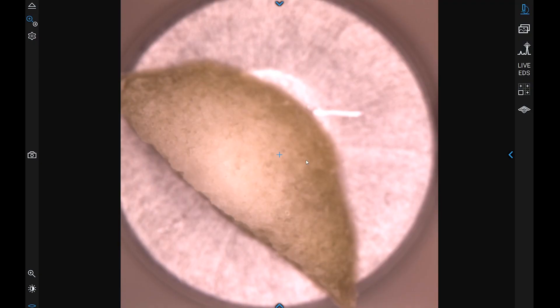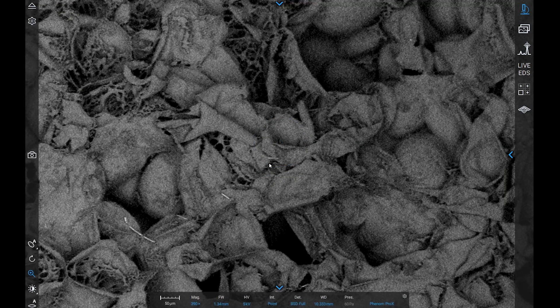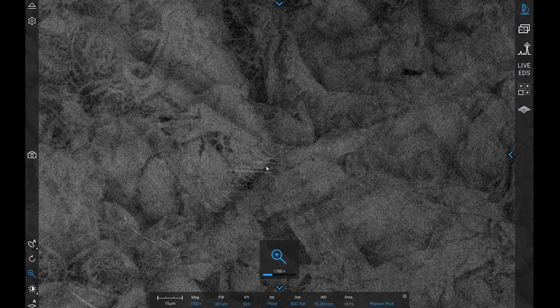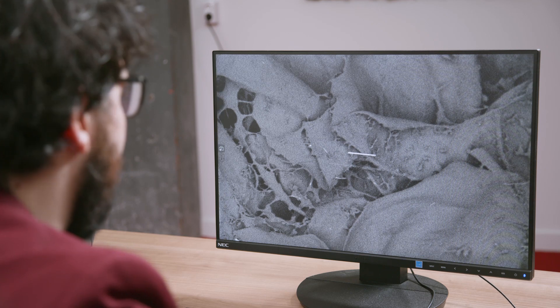Now that the sample is completely frozen, we can load it into the SEM just like a normal sample. Imaging the sample with this method allows you to maintain the natural structure of the surface, which would otherwise be lost with techniques such as critical point drying.